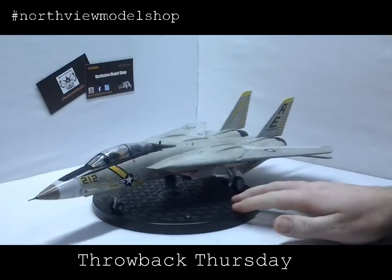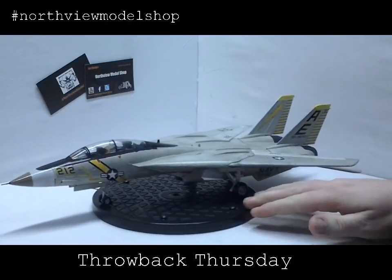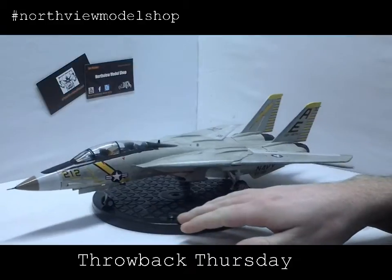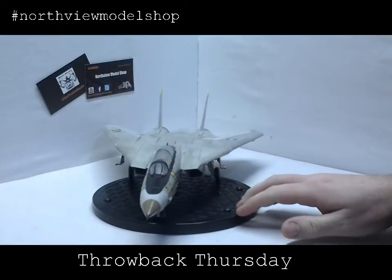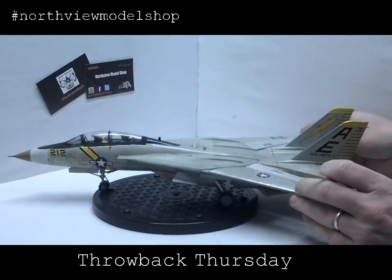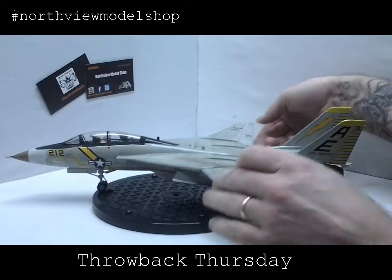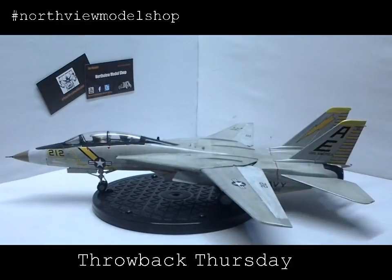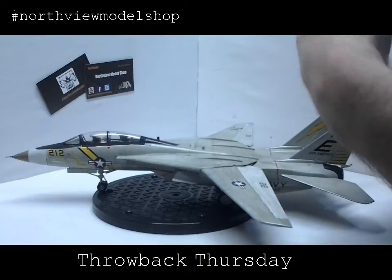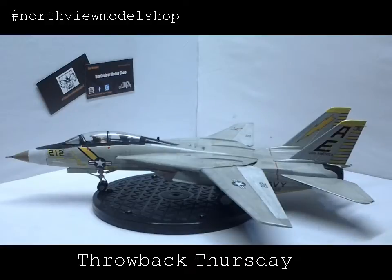Our thought with this build was solely to build an F-14 that would have been a trainer — one of the first ones to come off the assembly line and used for testing. So there were no bombs, no missiles, no APMs or whatever they're called. It was neat that it was actually functional — a really neat kit with a gearing system inside that allows the wings to work and fold. We followed that along perfectly.